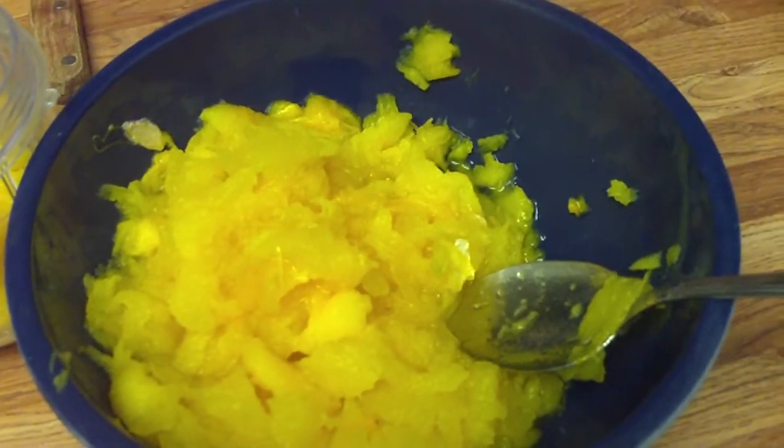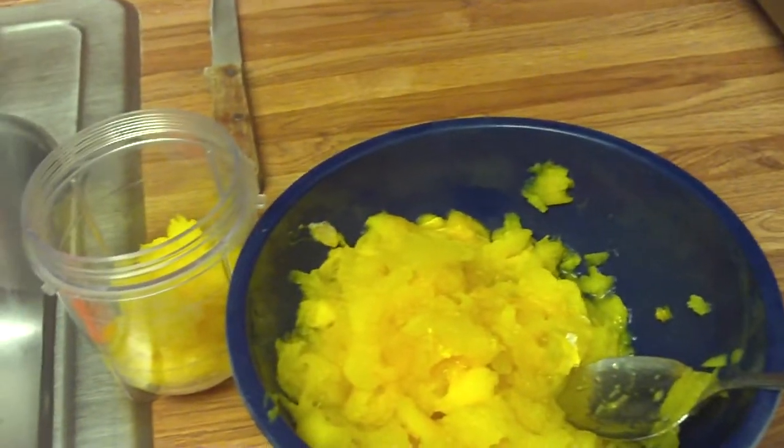I cut open a pumpkin and scraped it out. Well, you can't see — it wasn't clear enough. There we go, now you can see.